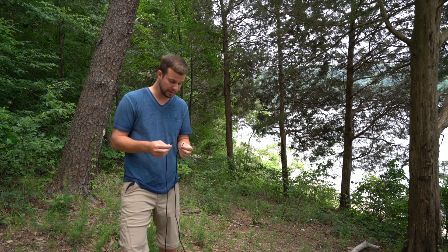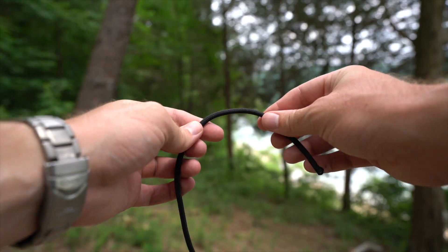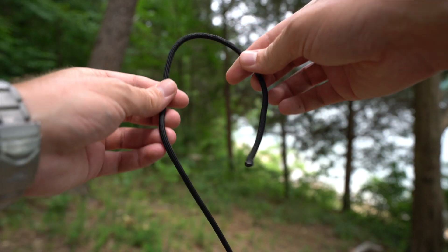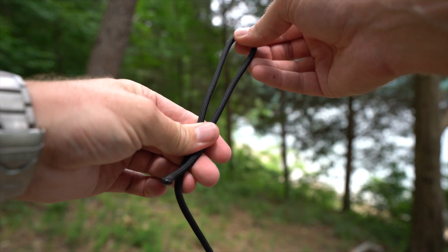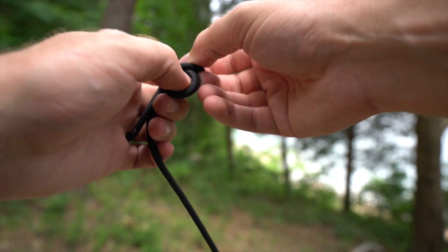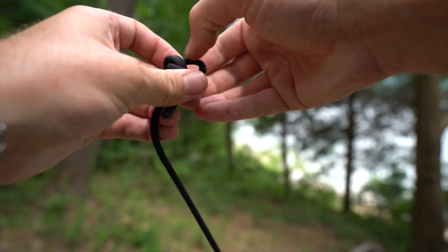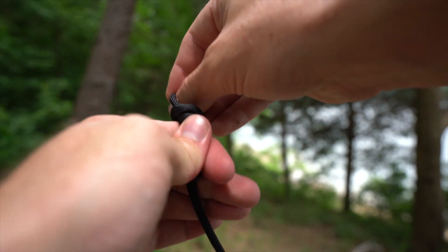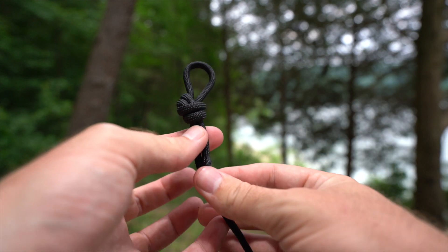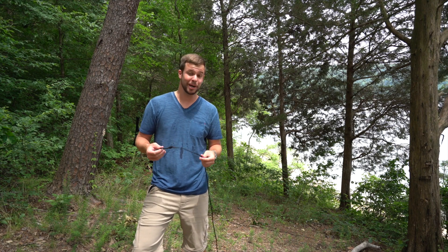So after waiting just a few seconds, your paracord is ready to go ahead and tie the first and only knot that you're going to tie. What you're going to do is take it like this, form a small loop, loop it around itself and pull the knot through so that you have that. And basically your hammock straps are now done.